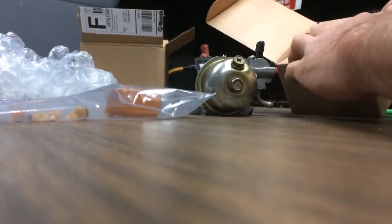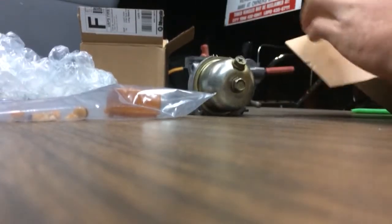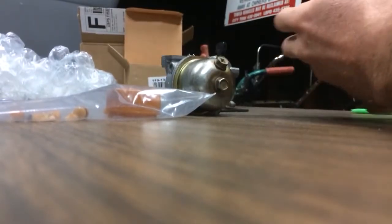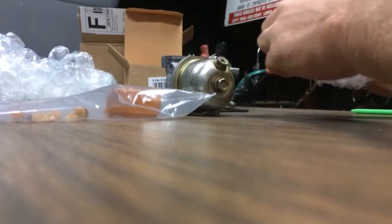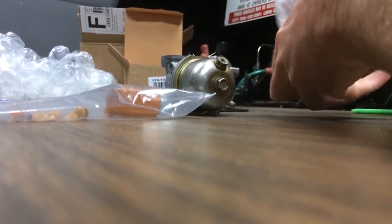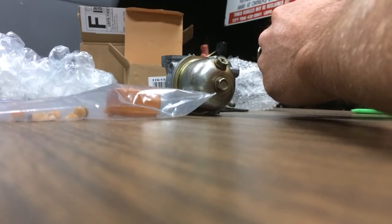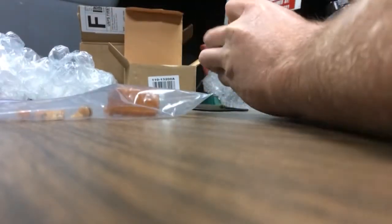It's the first time I ever got a new carburetor for anything, especially in the mail. So this little knock-off company — that is too funny. Unless this is the new company that took over the old company.